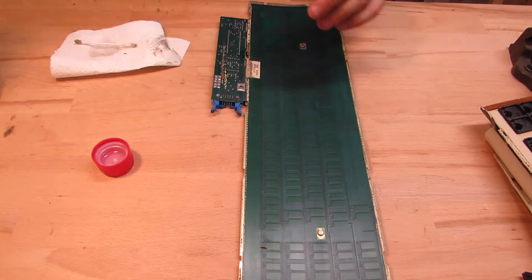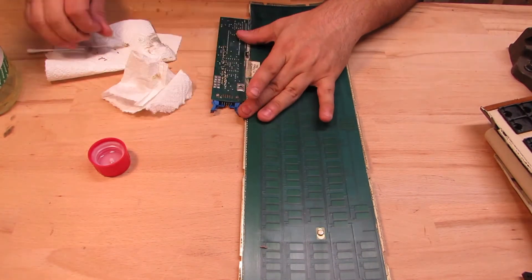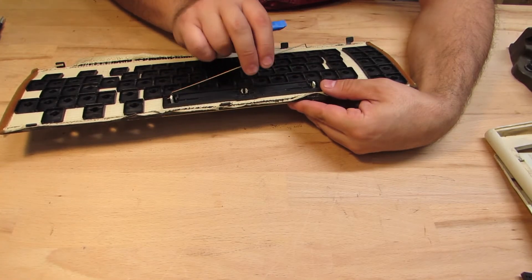Now it's time to clean things up. There's lots of adhesive left to be removed. For the spacebar, I can now remove the retention needle from the backside.